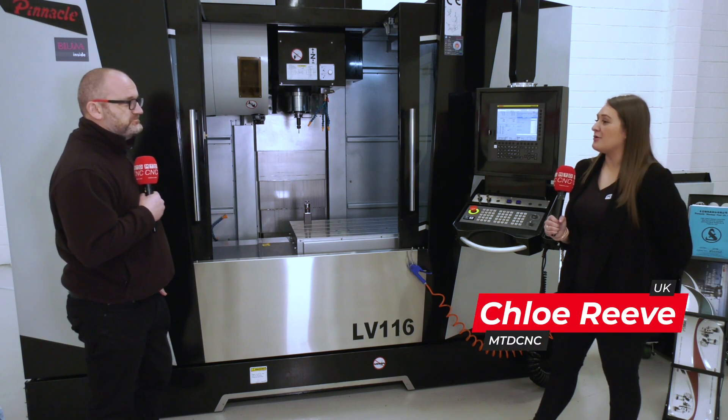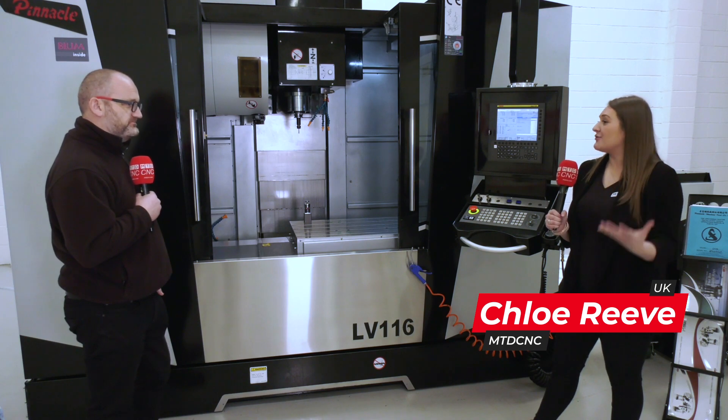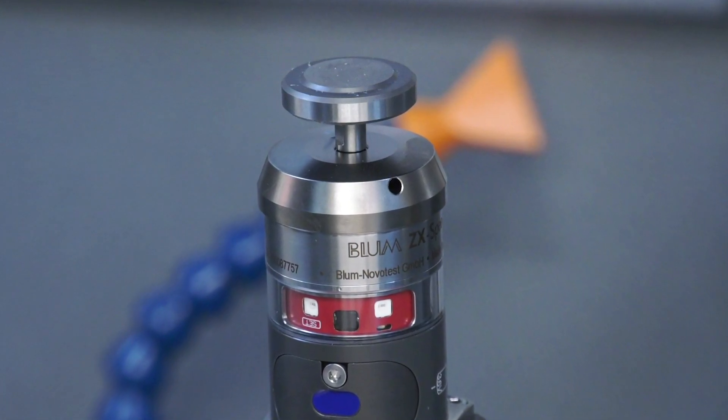So it's a ZX speed probe and it's a tool length probe, so we can measure the length and measure the radius — so any breakages on the tool at all. And the advantage is it's not just to check the tools; it's also for set-up time as well.